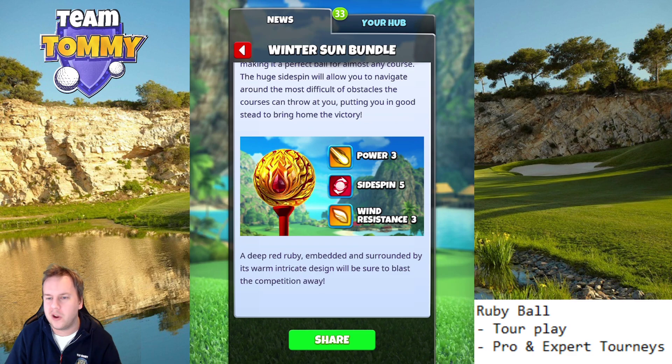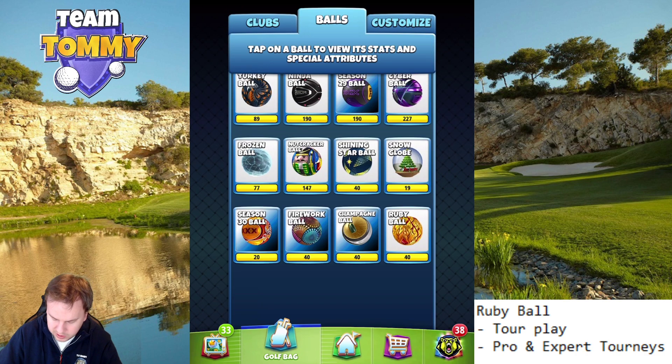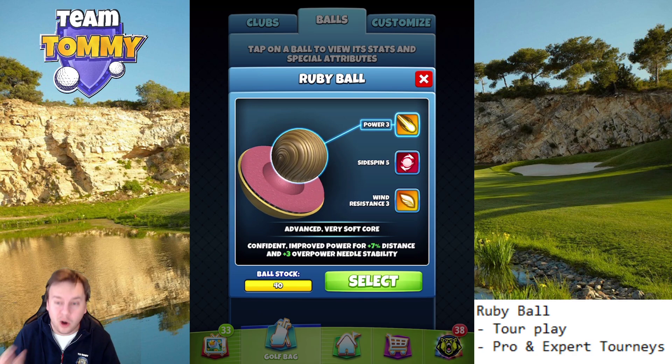Looking at this ball in more detail, it has Plus 3 overpower needle stability, meaning it has the same needle speed as a Kingmaker, which is the best in the game. There isn't any ball that has Plus 4, so this is a really good ball when it comes to overpower, which is obviously a huge plus in my book.